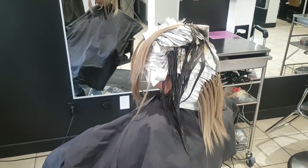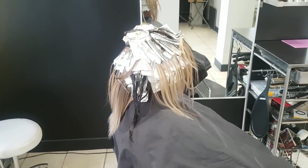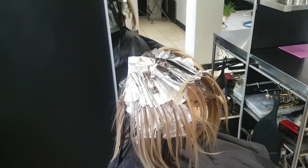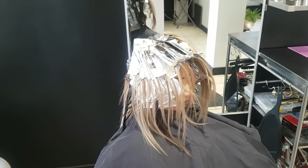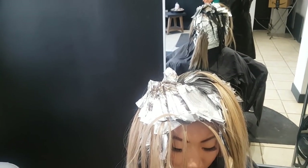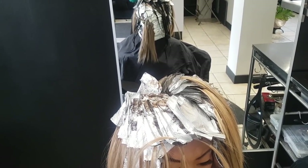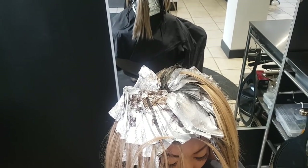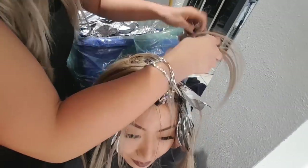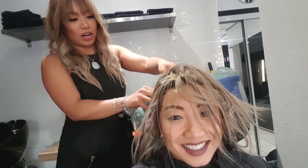Here is everything all done — you can see we've covered her ends already. It's really easy when you have everything sectioned nicely. The top part took another hour and 45 minutes. The most important thing about getting the pinwheel right is having your exact same sectioning as before — if you don't do that, the center is going to move and the pinwheel won't be perfect. Now all the foils are coming out!